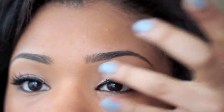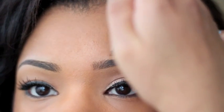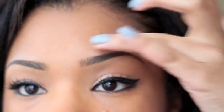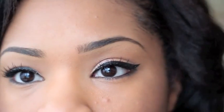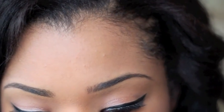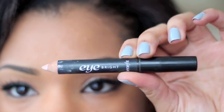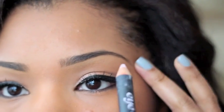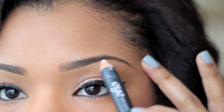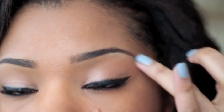Then I blend it with my fingers, and you can go on top as well — just a tiny bit, blended with fingers. If you want, you can highlight the area even more. I'm using Eyebrite by Benefit and I dot a really tiny bit just on the arch of the brow — nowhere else — and blend that in with my fingers.